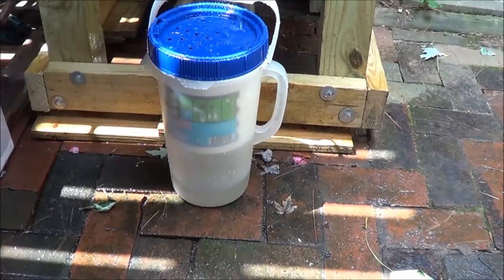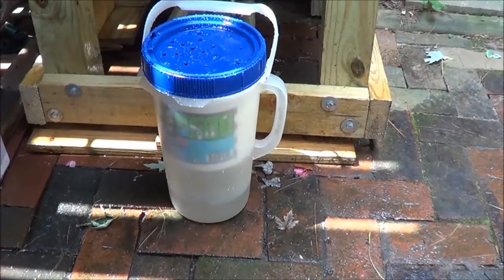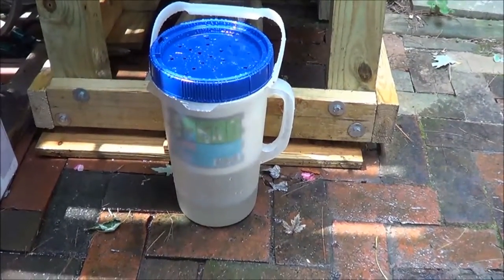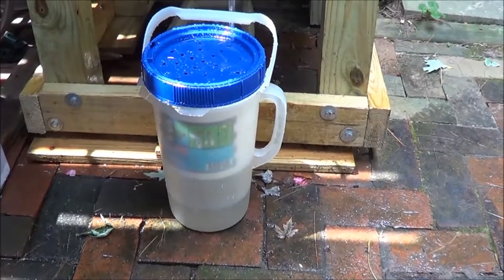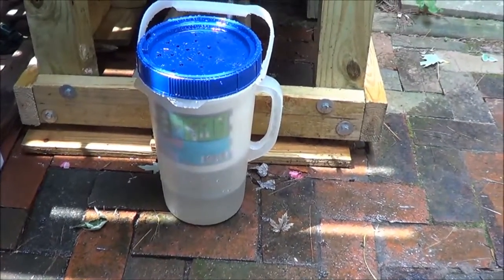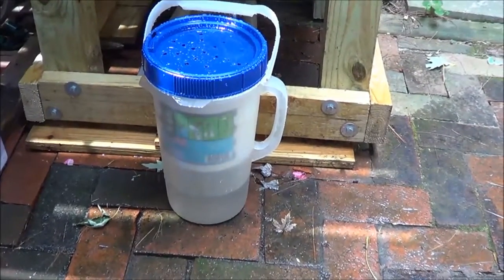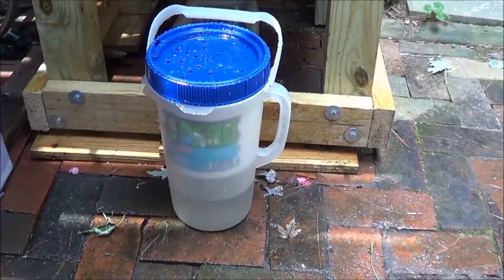This is the second go-around of purging. One other thing — they make all different kinds of models. This is the smallest; they make one up to a five-gallon bucket which does about 5,000 gallons — I think that one's around $500, but don't quote me on that. They have a couple others in the middle. The small one here for 400 gallons I think is a decent little product. This second purge is draining pretty clear; when we did the first one some gravel came out but this one doesn't seem to have that issue.